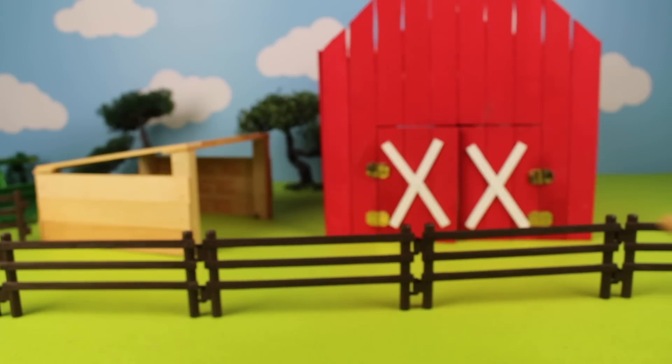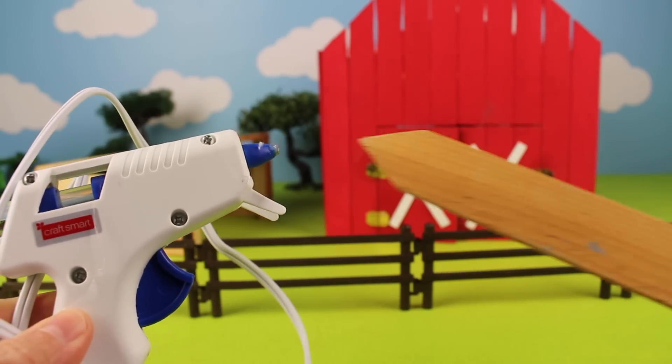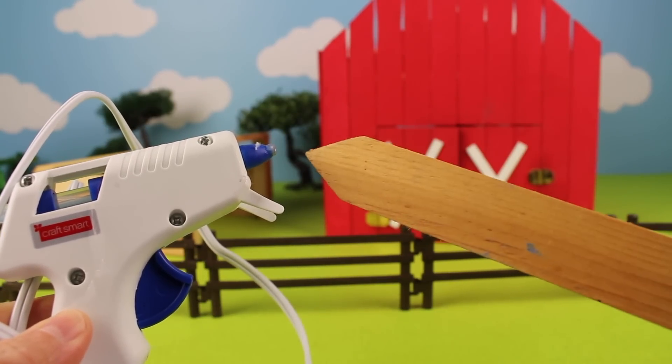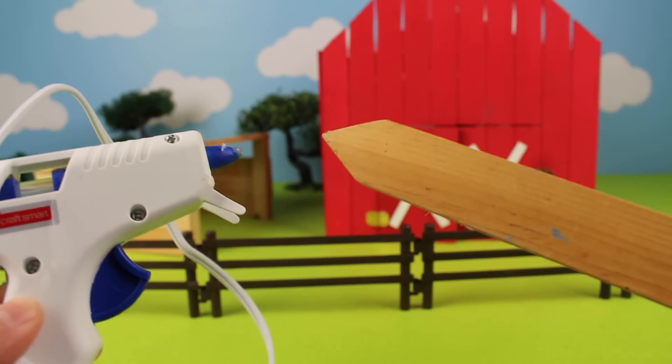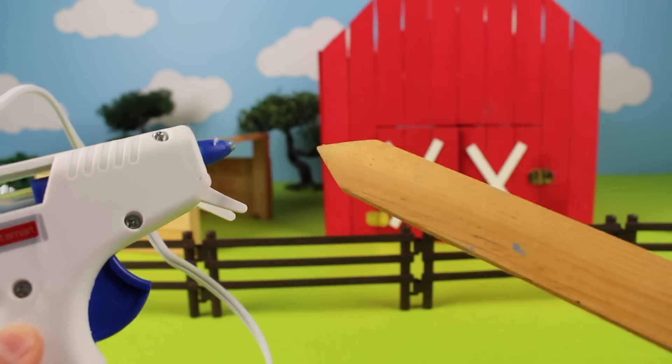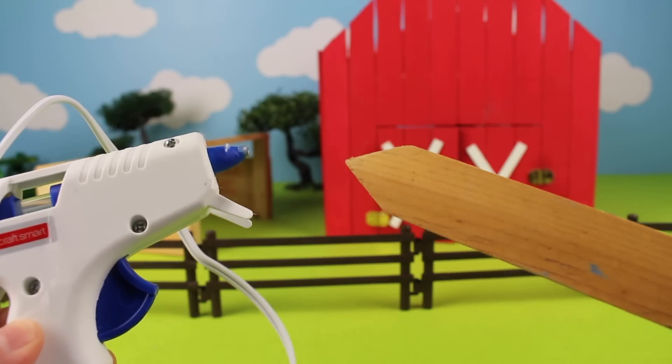To make the cow shed, I used some hot glue and some paint sticks. You can get your parents to help you if you want to make your own cow shed. I also made the big red barn with glue and paint sticks.